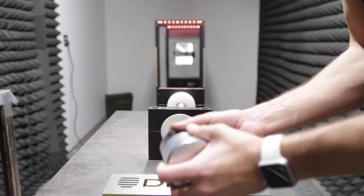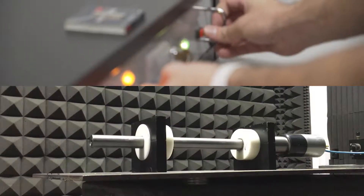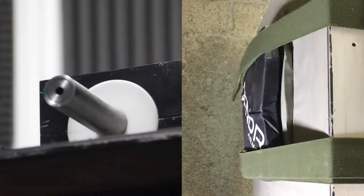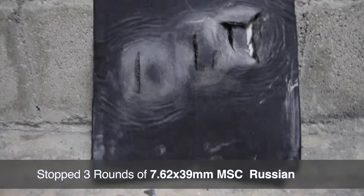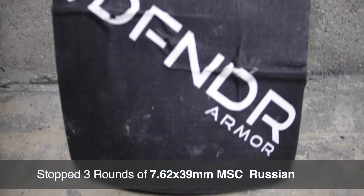We're going to load the bullet in the barrel and screw on our universal receiver. Back face deformation is 17.6 millimeters. Obviously there's no penetration, because we know we can stop the 7.62x39 mild steel core, Russian.